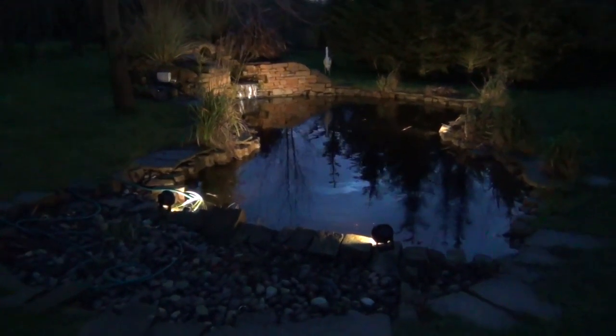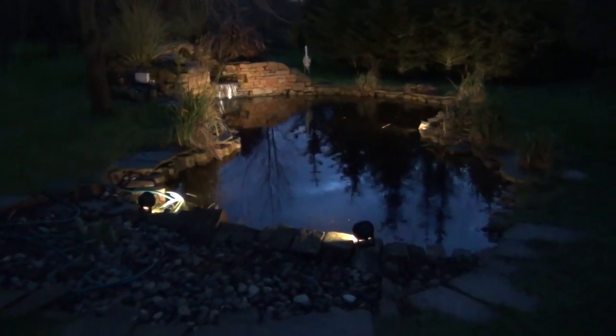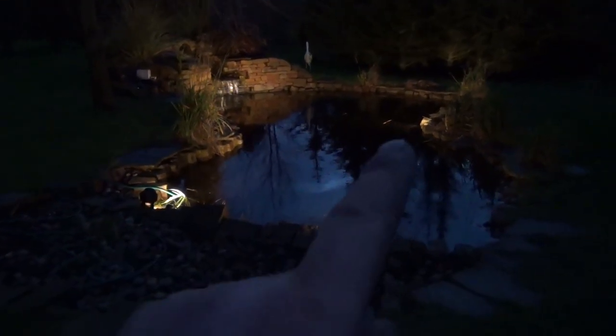This is the pond that I put in a couple of years ago at Bambra, North Northumberland. Today I've installed three Lunaqua 10 lights from Oaza — there's one, two, three.